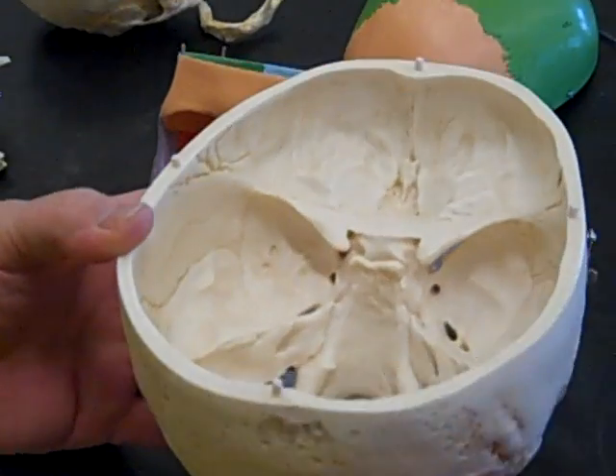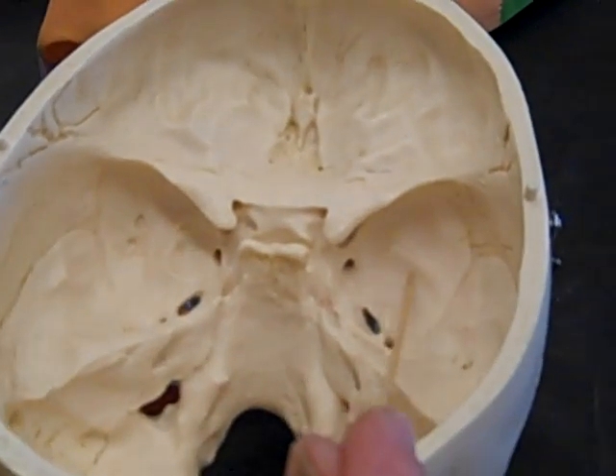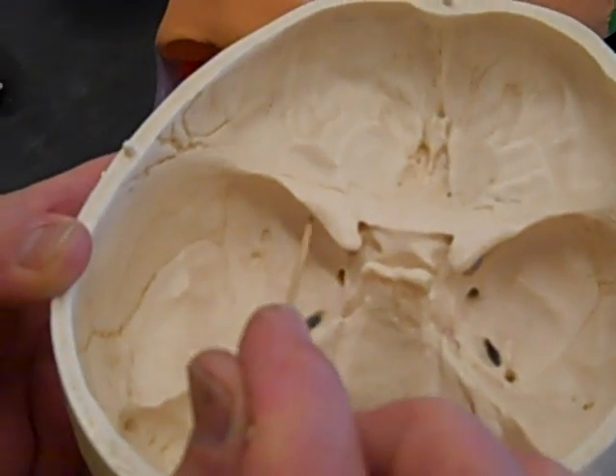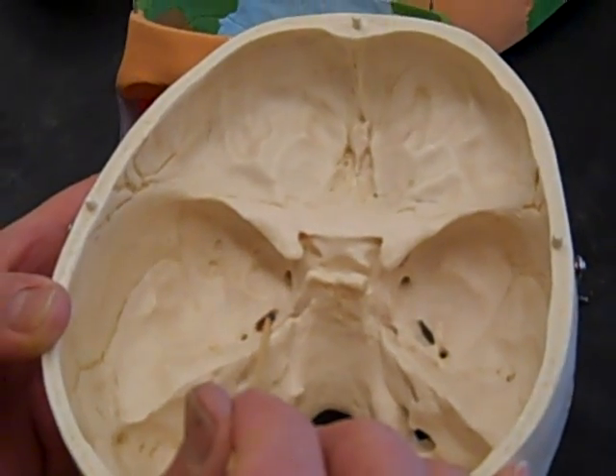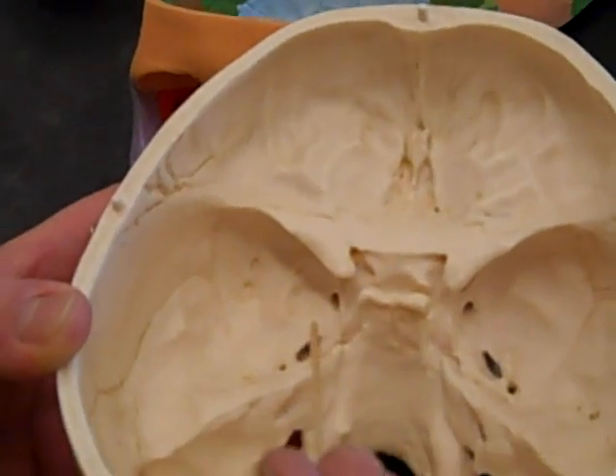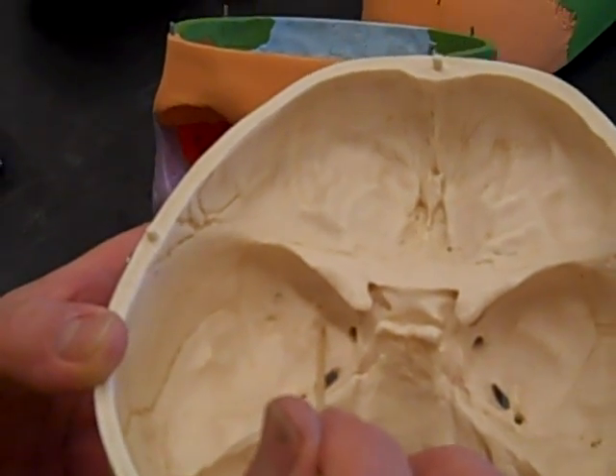If we look into the skull, this is the greater wing up in here, and this is the greater wing up in here. We're going to see that there are some foramina. For example, foramen ovale and foramen rotundum are both part of the greater wing.